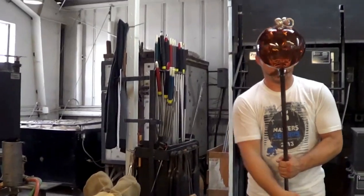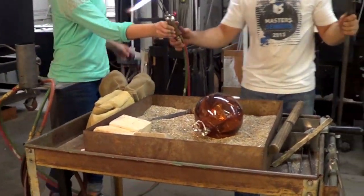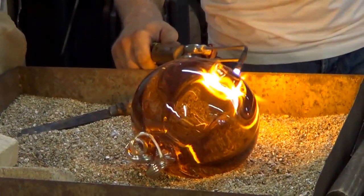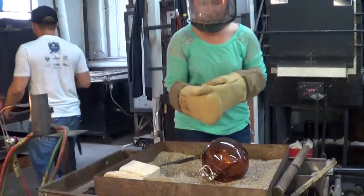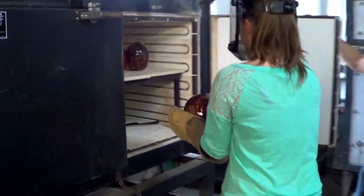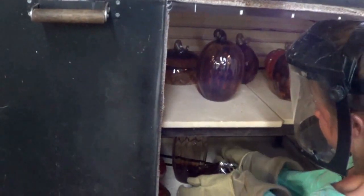After that we knock the piece off the punty and give it a quick torch to clean up any sharp edges. Then we put the piece in an annealer where it sits for about 24 hours to cool down slowly. You can't let glass get too cold too fast or it'll break, so we bring the temperature down nice and slow.